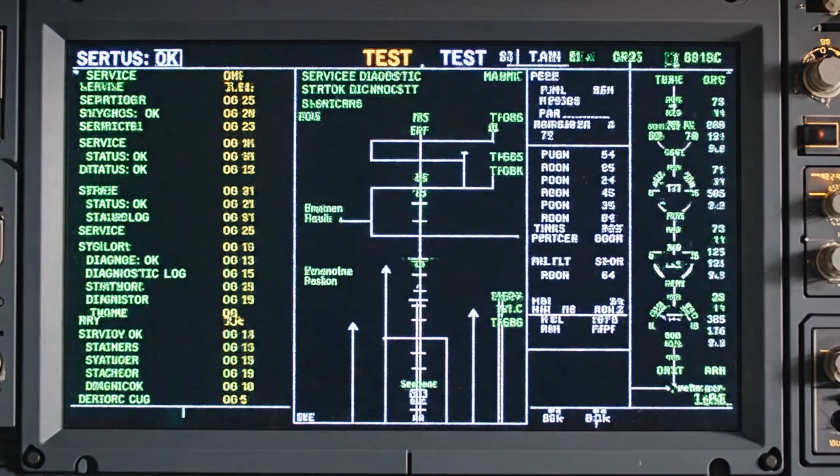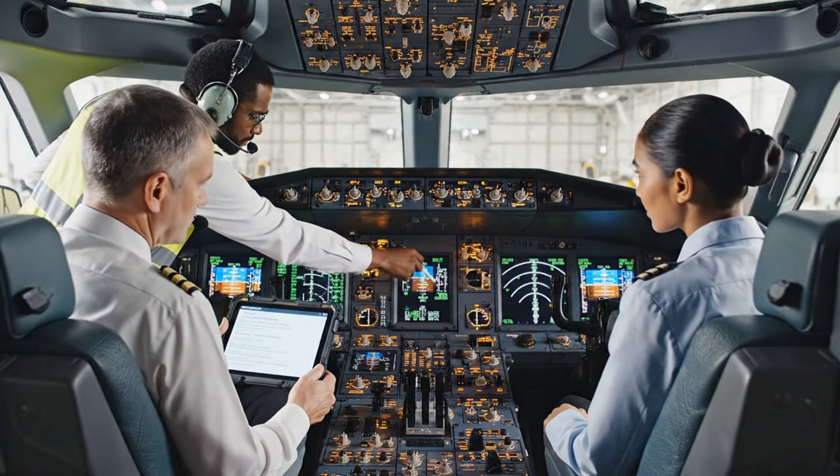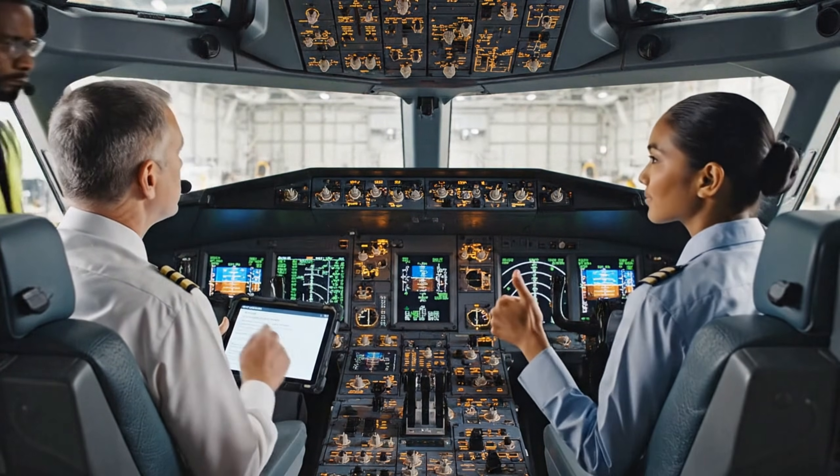Check the routing diagram for the side panel connections. Block five closed. Ready to continue. Excellent. Moving to block six, passenger cabin — starting with a completely empty state.